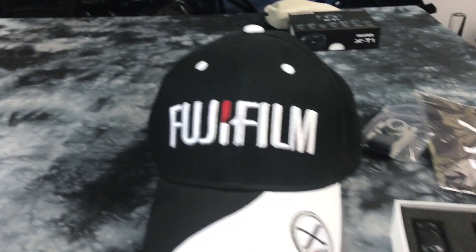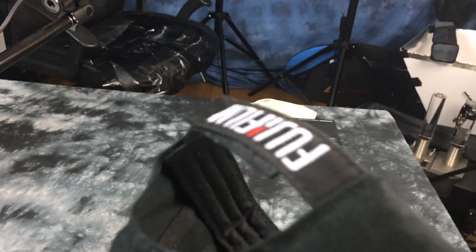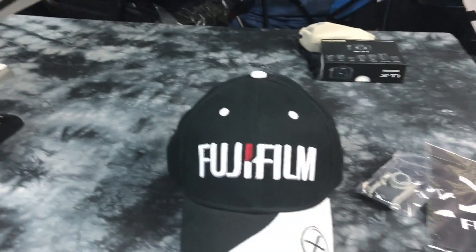This is pretty cool. Thanks guys. I especially love the hat — this is actually the most awesome embroidered hat I've seen in a long time, and it fits perfectly.